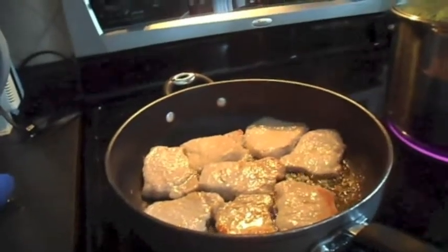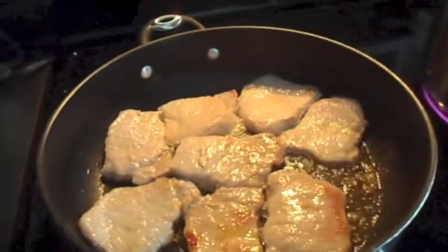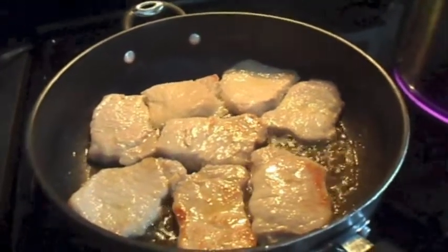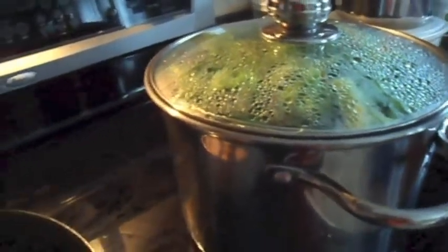Hey guys, today I wanted to show you my family favorite — glorified pork chops. This is based off a Campbell's soup recipe, and I'm serving these with steamed broccoli and potatoes.